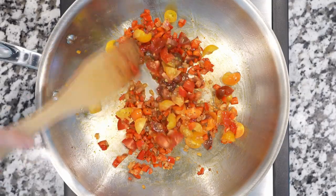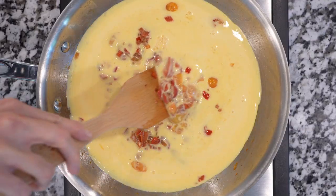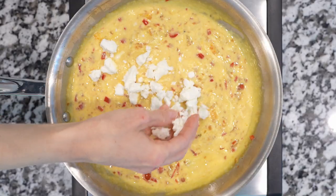Next, add tomatoes, sauté for 1 minute, then turn heat to low. Pour in the egg mixture and stir until eggs form large curds but are still running, about 1 minute.